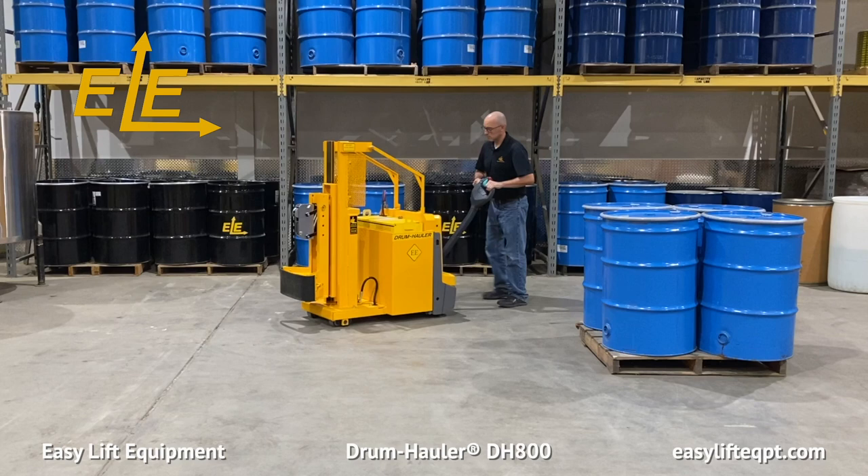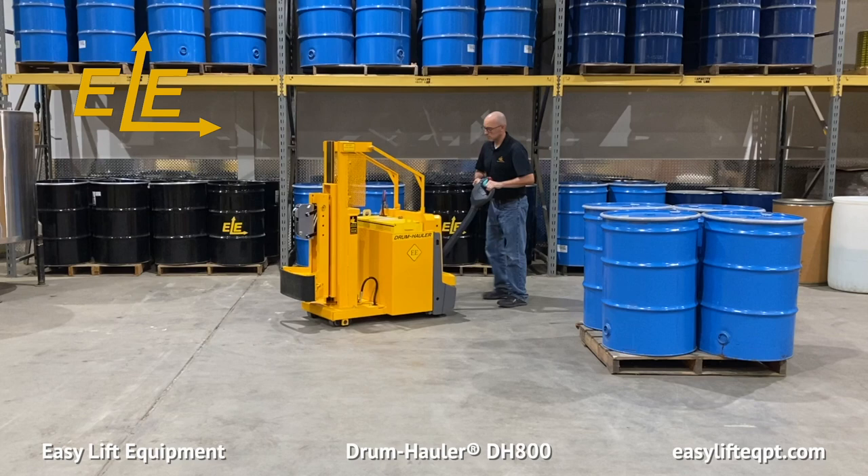When finished, you should always place the DH800 in a safe location. Lower the clamp and turn the unit off prior to walking away.